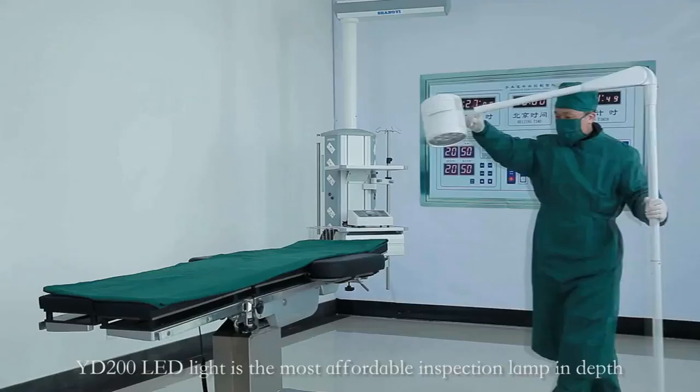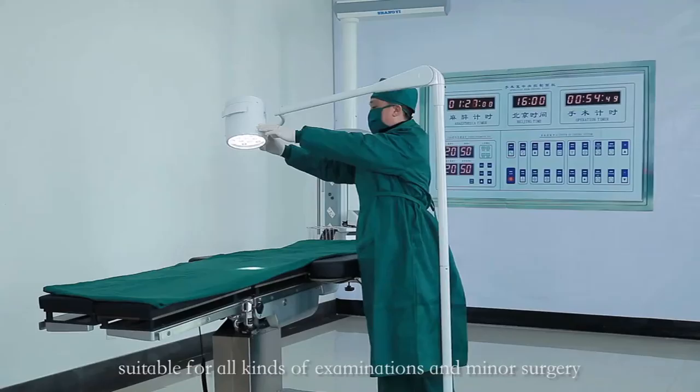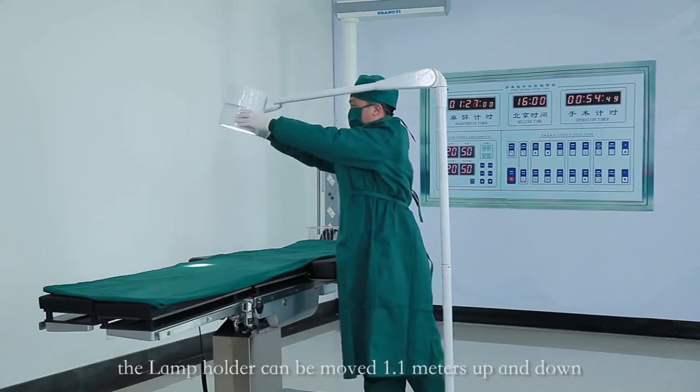The YD200 LED light is the most affordable inspection lamp in depth, suitable for all kinds of examinations and minor surgery. The lamp holder can be moved 1.1 meters up and down, and rotated 220 degrees left and right.